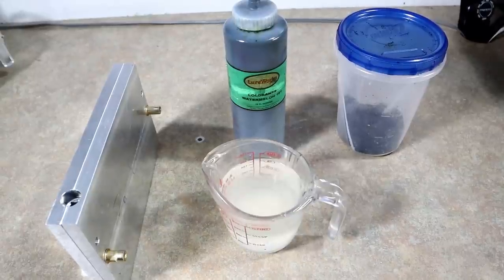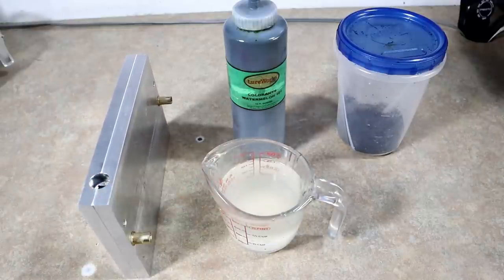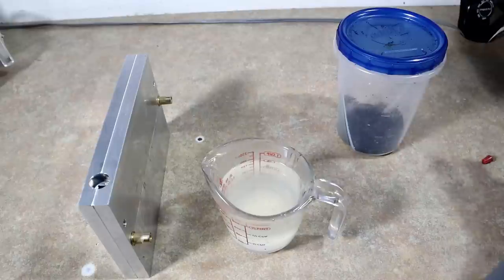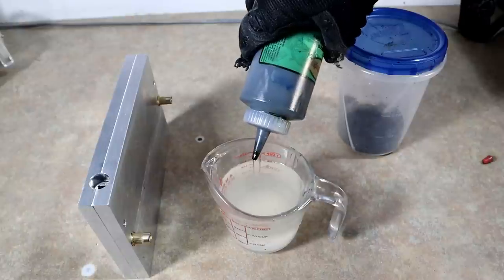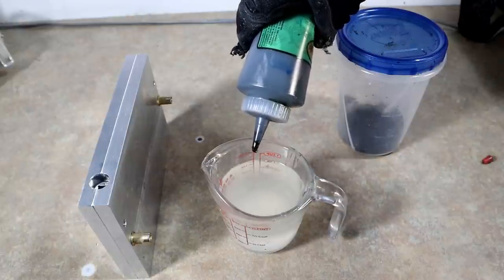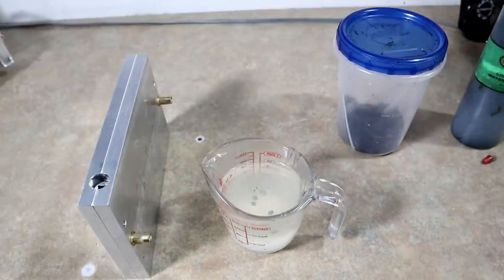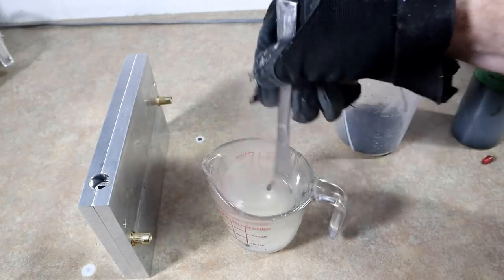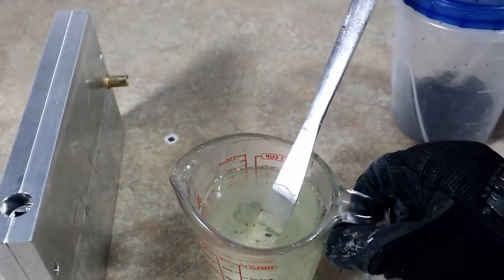We're going to start with the basics: a worm and some watermelon colorant. Here's some worm plastic fresh out of the microwave. There are many different looks you can get with your colorant — for example, using just a little bit. You can get a watermelon pepper color by just adding some black flake. This is about as basic as it gets.